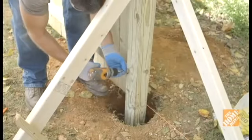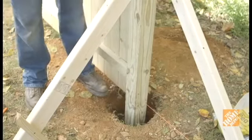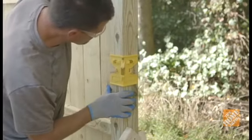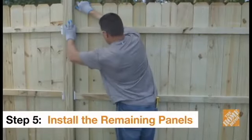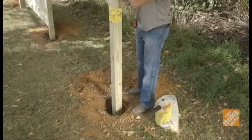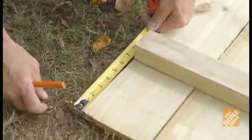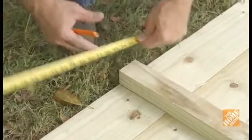Unlike installing component fences, you should hold off backfilling and setting the posts until all the panel sections are in place. This will allow you to make any small adjustments needed when installing the remaining panels. Continue installing panels in the same manner down the fence line. Check that each new post is level, plumb, and brace it. Be sure to line each post up against the mason's line to ensure the fence line is straight. It's important to measure the distance between rails on each panel as you install them, as these measurements may vary slightly between panels.